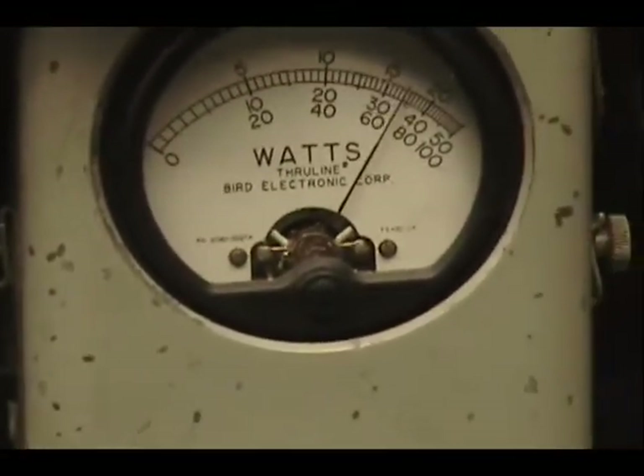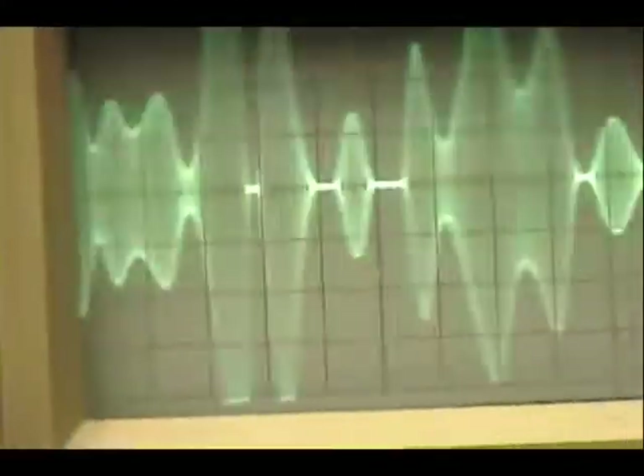Audio check check check check check. 1, 2, 3, 4, 5. Audio check check check check check. 1, 2, 3, 4, 5.